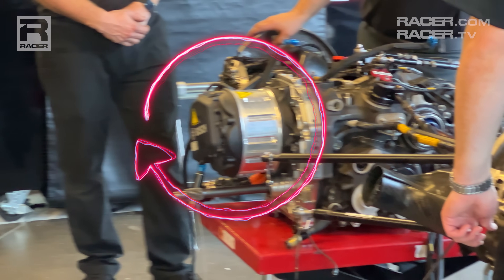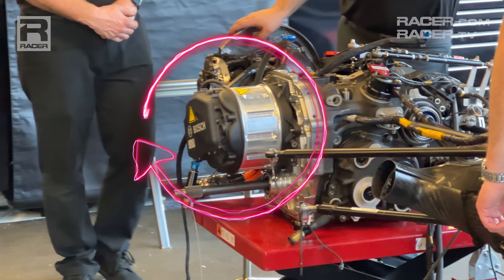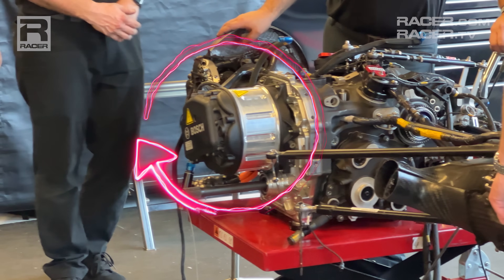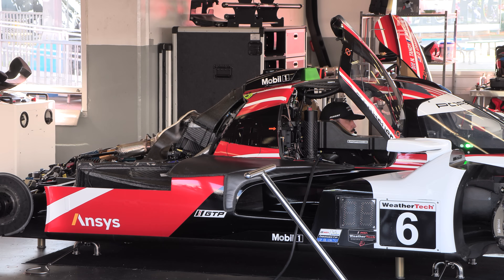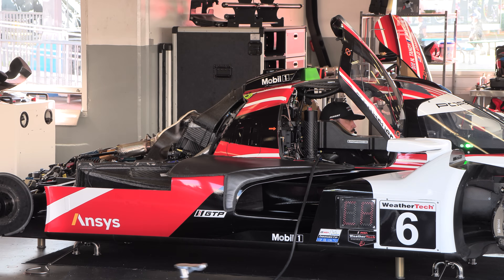Working in conjunction with the Bosch motor generator unit, the MGU is attached to the front of the X-Trac transmission, with the input shaft connected to the internal combustion engine. The ICE is engaged, the secondary input shaft for the MGU is engaged, and the ICE spins the MGU up to a maximum of 20,000 RPMs during the engine warm-up process. It's effectively a closed-loop charging system between the ICE and MGU, designed to charge the battery without the need for the car to be moving.